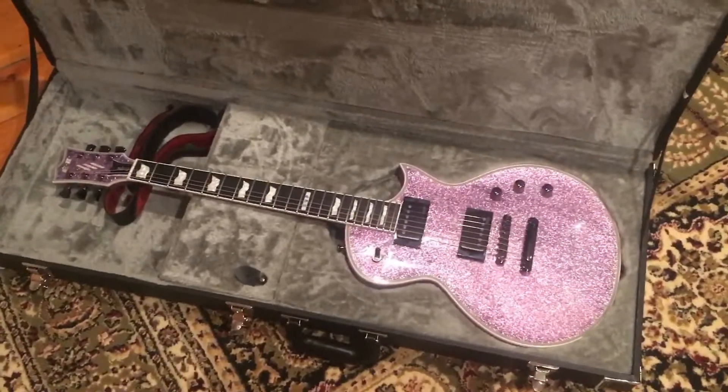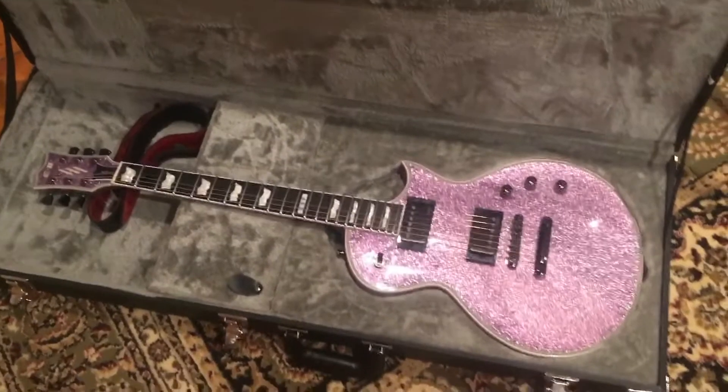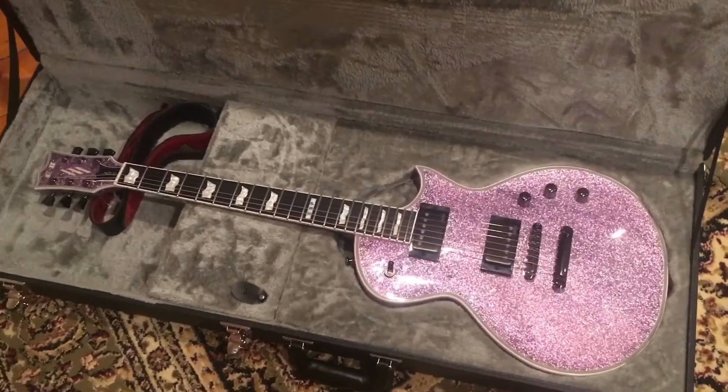So this is my new guitar. I got it a few weeks ago. You probably see me playing it in a few videos or whatever, but I just want to show it off in a closer view.